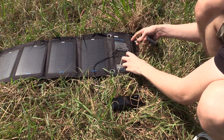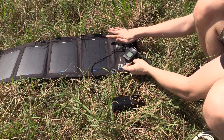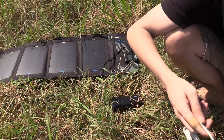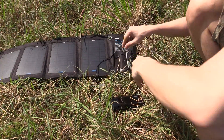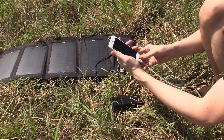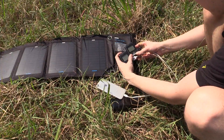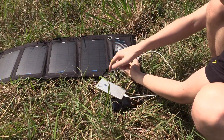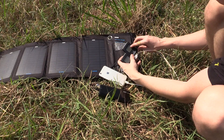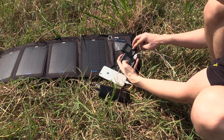I have a second Porta-Pow — this was actually a gift for Christmas and I just haven't had a chance to shoot a video about it yet. So the second Porta-Pow is now plugged in, and I'll connect my phone to charge. It's basically split the output between the two devices. The voltage has dropped to 4.6 volts, and we're getting around 0.6 amps on one and 0.9 amps on the other — so 4 watts and 3 watts.